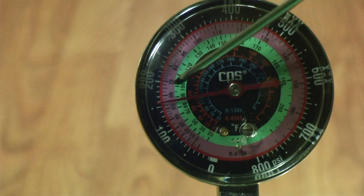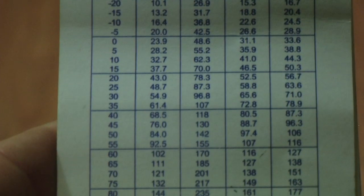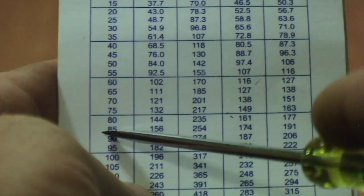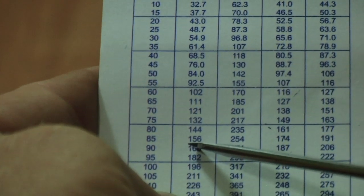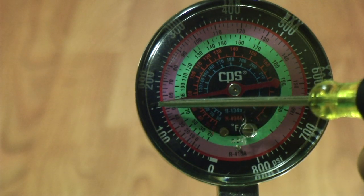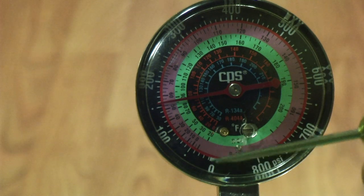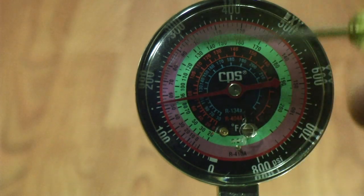Let's say yours doesn't show you the temperatures on the gauge. If that's the case and all you have is just the pressures, you're going to need a temperature pressure chart. So what we're going to do is find 85 degrees, come over to R22, and that's telling me that the pressure needs to be 156 pounds. So we're going to adjust our needle towards 156 pounds. Some guys think that you adjust it until your needle hits zero — that's not quite accurate. You need to adjust it to match the temperature of your tank. That's the most accurate way.